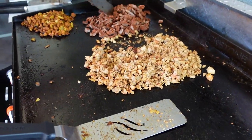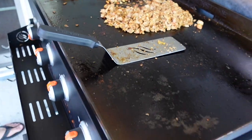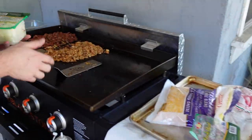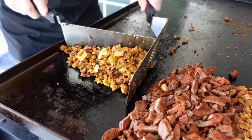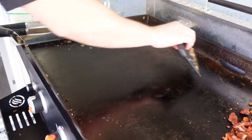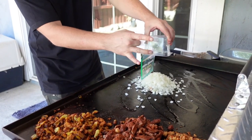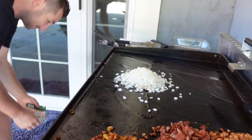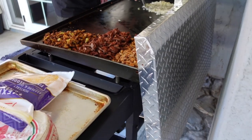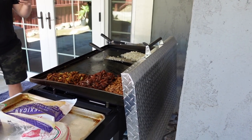We've got the carne asada chopped up and the chicken is chopped up. Next we're going to put some tortillas on and start melting some cheese. Don't forget the onions — throw some onions on there too. Also want to mention we are having a sale on these hard covers on our website, griddleguard.com, so make sure you head over there and get yourself one.